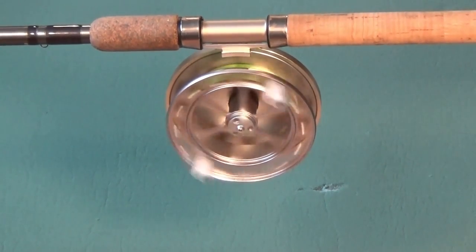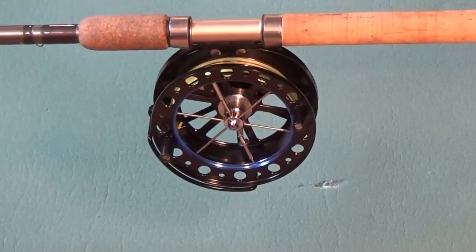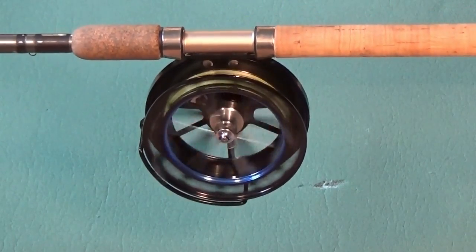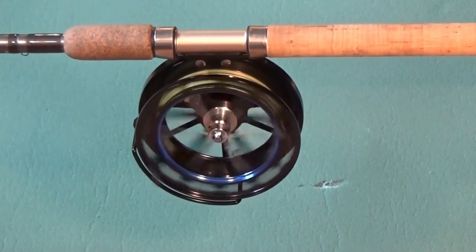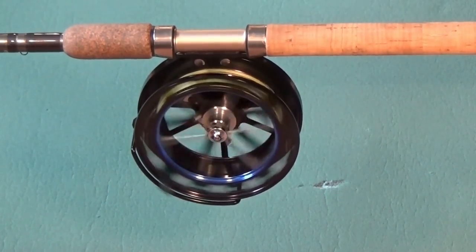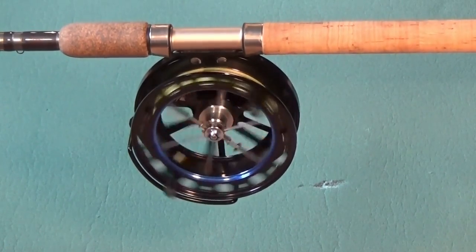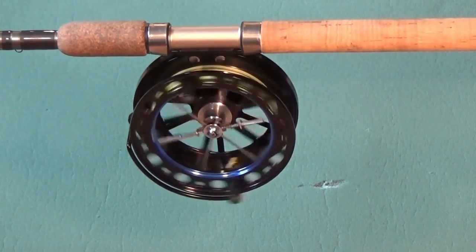The exact opposite happens with bearing type reels. The bearings are most efficient when the reel is in the vertical position. The spools of bearing reels are often, but not always, heavier, requiring slightly more force to overcome the inertia of the spool.